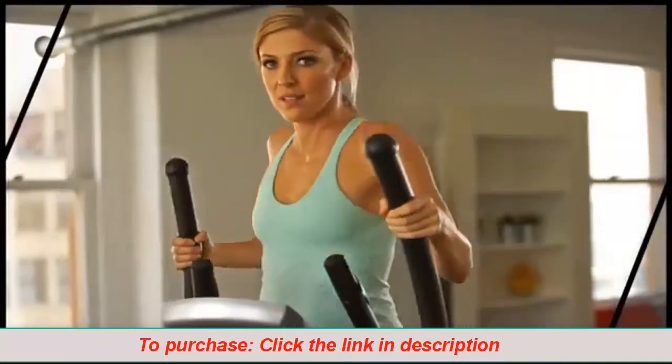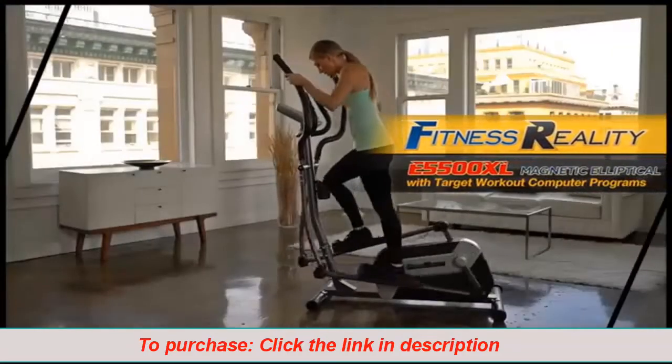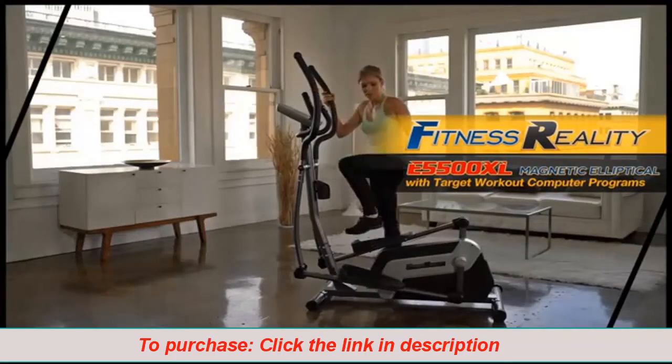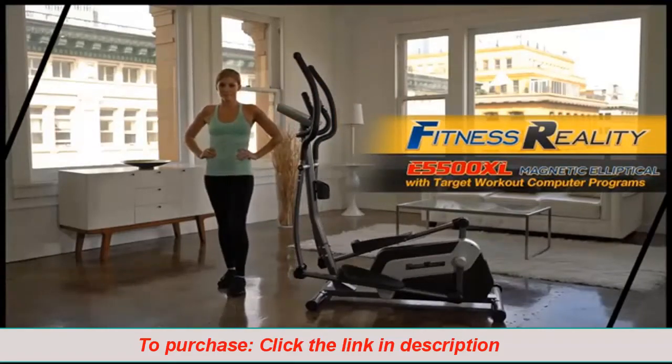So let's get started getting fit and healthy right in your own home. The results are real with the Fitness Reality E5500XL Magnetic Elliptical Trainer.